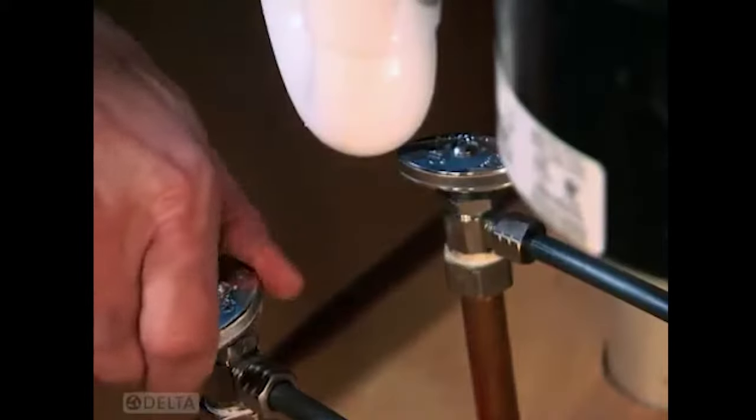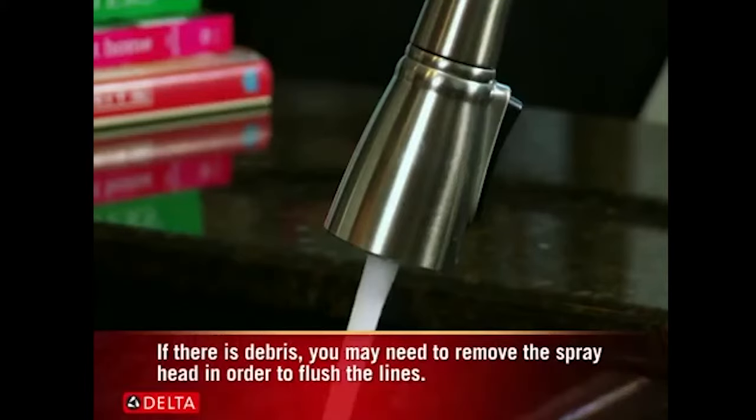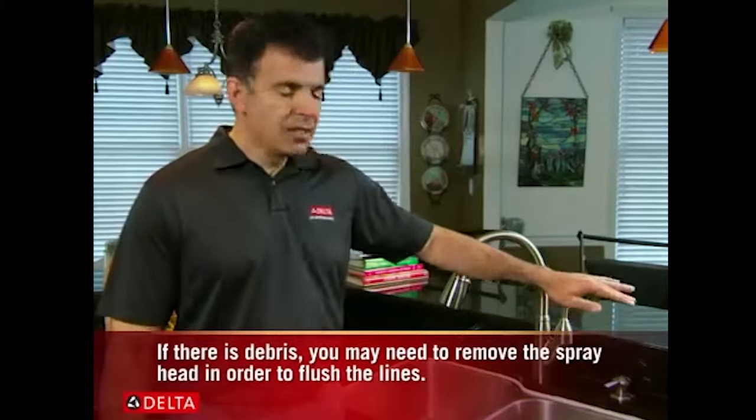Once you're finished, open the handle to full on, then turn the water supply back on and let it run for 30 to 40 seconds to remove any debris in the lines. Shut the faucet off and check for any leaks. If you do have some slight drips, turn the water off and tighten the connections another half turn.